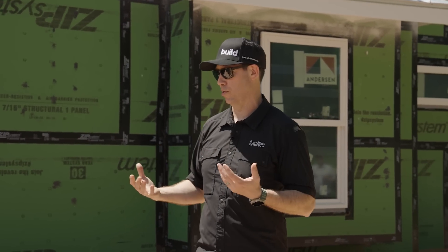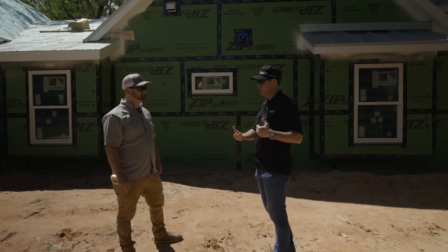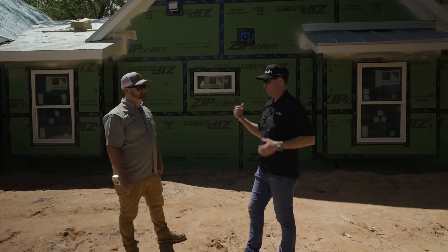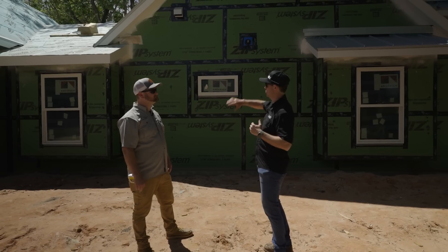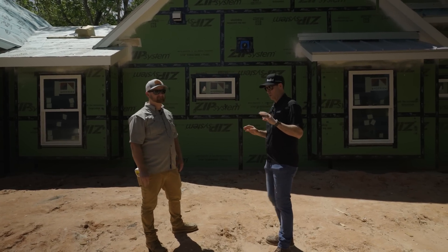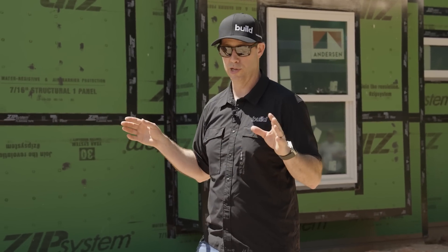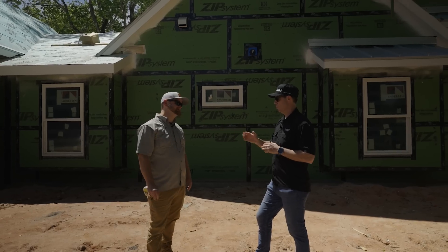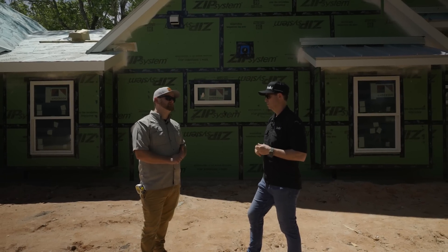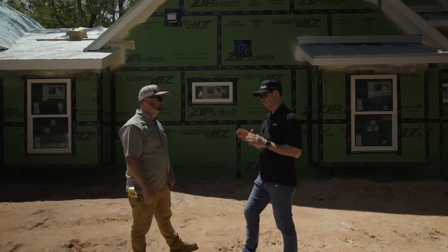Jesse, this house is interesting in that you're using ZIP system as the air barrier, and this house will get some open cell foam on the inside. But we're visiting pre-drywall, pre-insulation. You told me you made a really good envelope on the house where everything should be airtight all the way up to the roof deck. It's a conditioned attic. You ran a pre-blower door test — what did you end up with? So far we're about 2.3-2.4, pre some things we know we need to fix. That's really good.